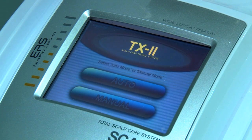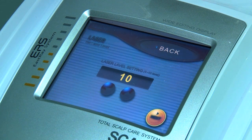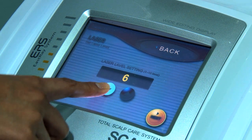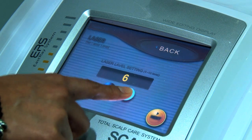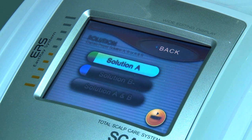On the start screen you also see an auto mode. On this page you can set the laser setting, which can vary from 1 to 10. We generally work on the highest level, which is 10. On the next screen, we can select the solution we want — whether it's solution A, solution B, or both together.